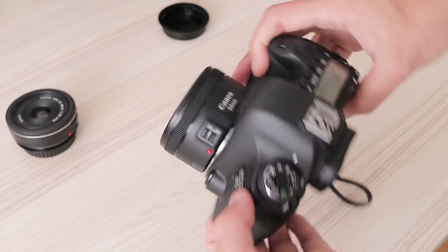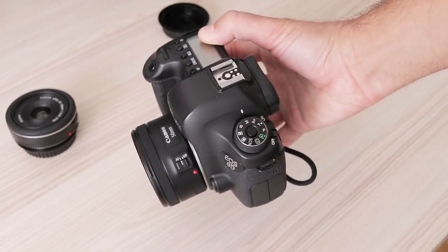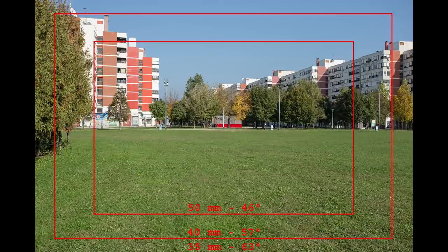On full-frame, 40mm and 50mm lenses have a field of view that is often described as so-called normal, which means they will render object proportions similar to what our eyes see. With 57 degrees diagonal angle of view, 40mm is actually closer to a 35mm lens than the 50mm one.